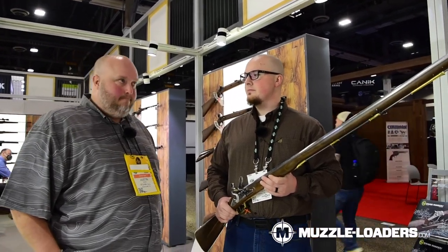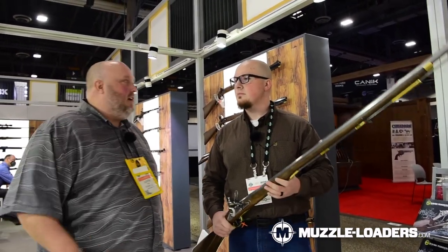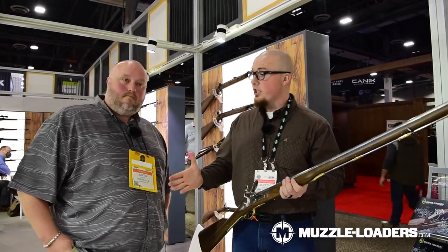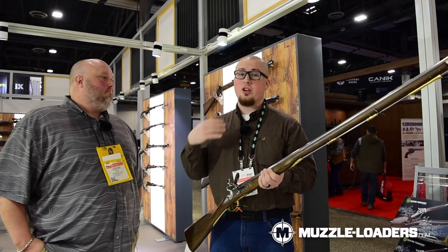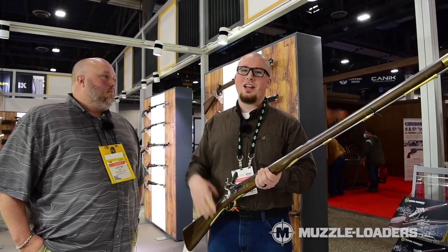We also sell the bayonet, slings, and all the other accoutrements that go with the gun to make it fully kitted out. Thanks to Justin for chatting with us today. If you have any questions on Pedersoli or anything else on our website, give us a call or drop them in the comments below, and we'll see you in the next video.